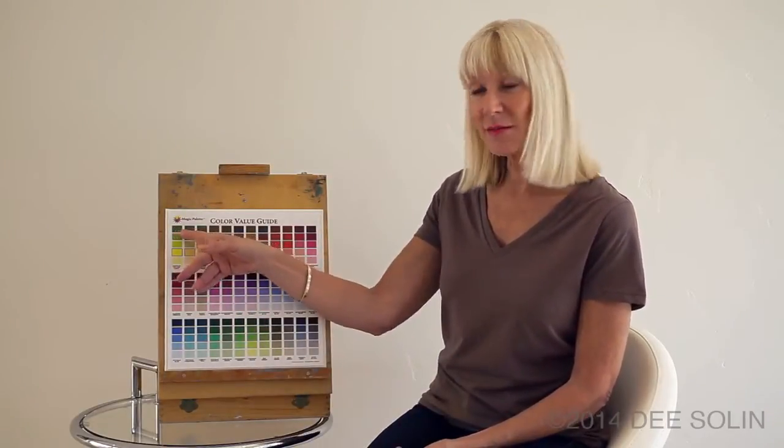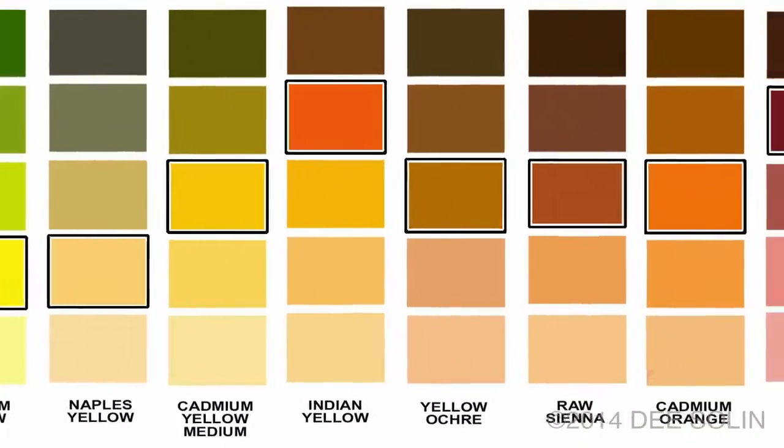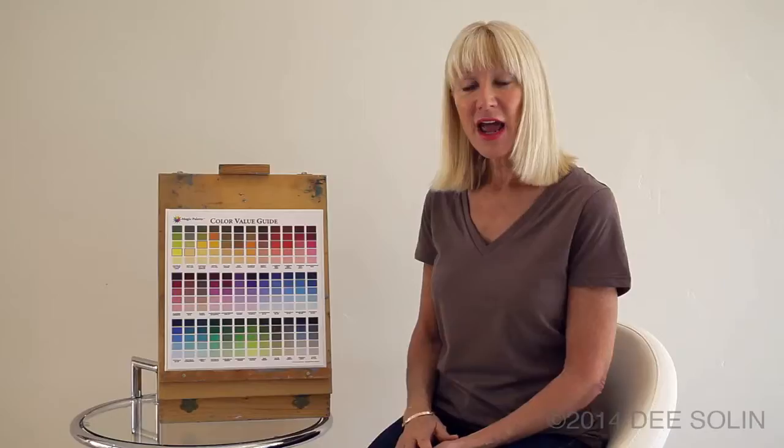You can do the same thing with the dark shades. Instead of placing one dark shade in a section of your painting, select a number of colors and put them together. And the Color Value Guide helps you do this.